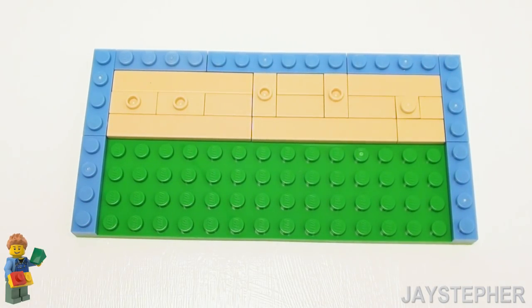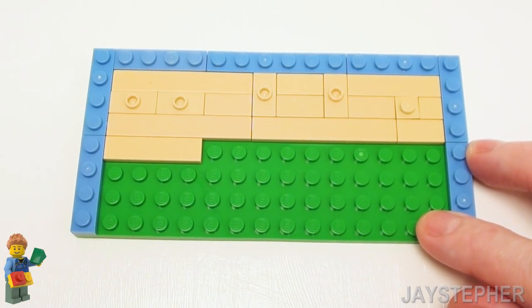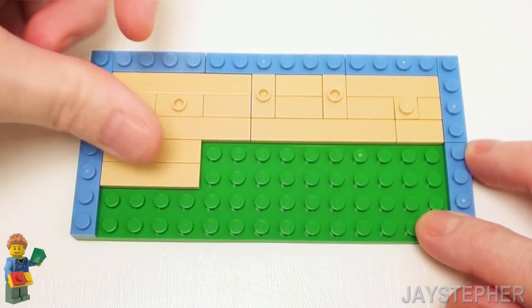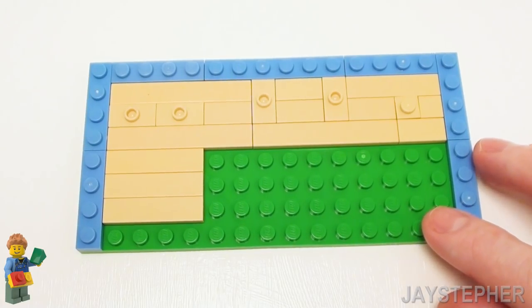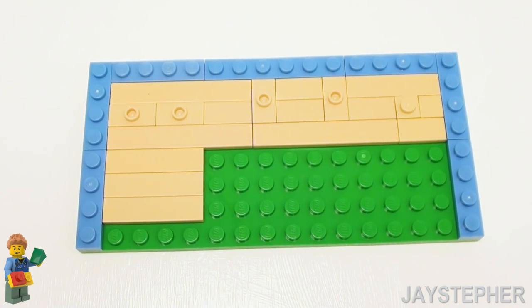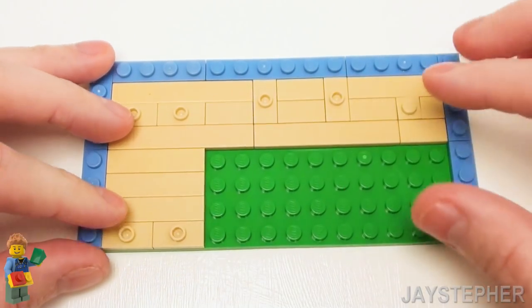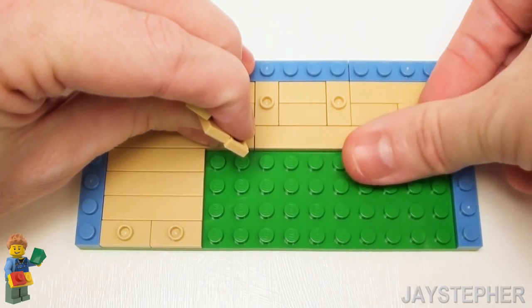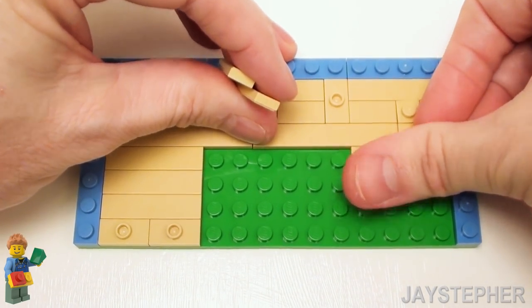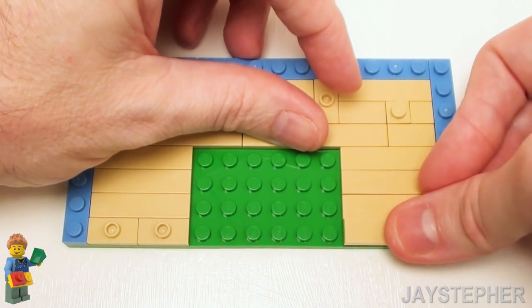Now on the left-hand side, let's place three 1 by 4 flat tiles. Now these two jumper plates are going to be used to attach the crib to the floor — we don't want that sliding around. Let's place two more 1 by 2 jumper plates on the bottom so we can anchor the other side of the crib. Now on the right-hand side, we're just going to set down four 1 by 4 flat tiles. This makes a nice hardwood floor.